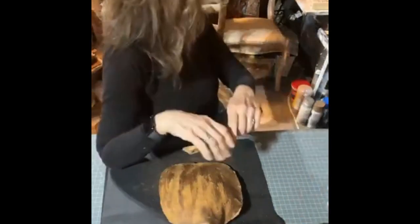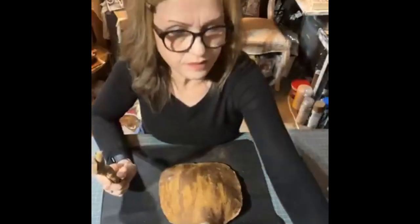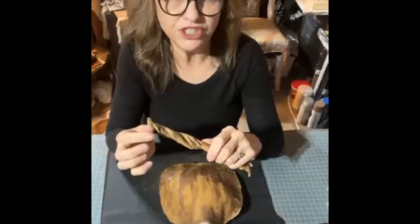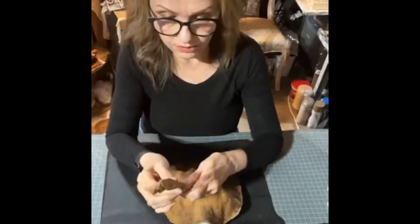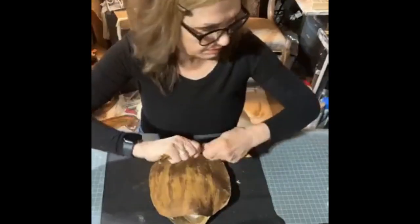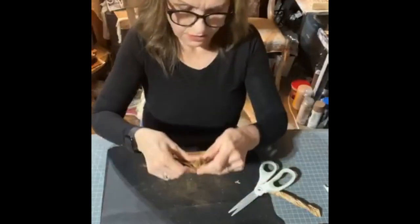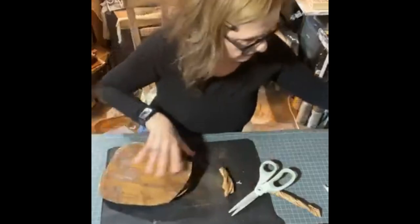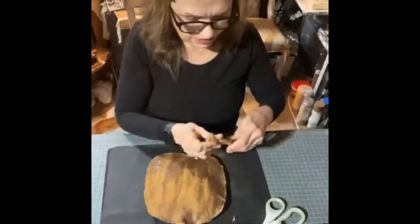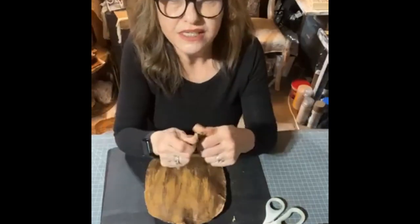If any of you saw my other tutorials on faux pretzels, I used a paper lunch bag, twisted it, and covered it with Mod Podge and cinnamon. It also works for so many other amazing things — such as a stem for the pumpkin. So I'm taking a piece of this and gluing it inside here for a cute little pumpkin stem.